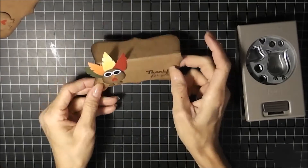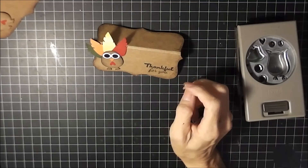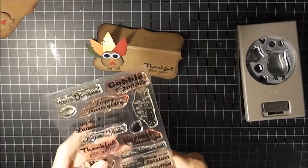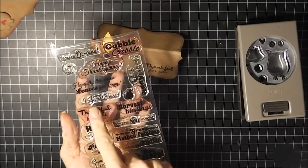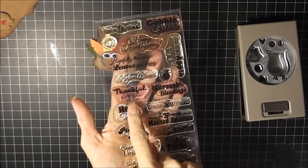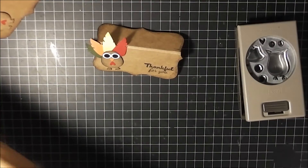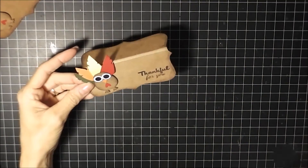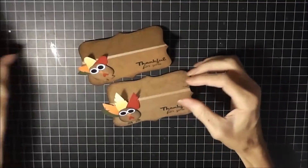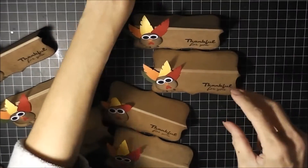For the stamp I used 'Thankful for You' — it's from the Scrappy Moms stamp set. That's the stamp set and that's the stamp I used: 'Thankful for You.' So I just made a bunch of them for our table for Thanksgiving.